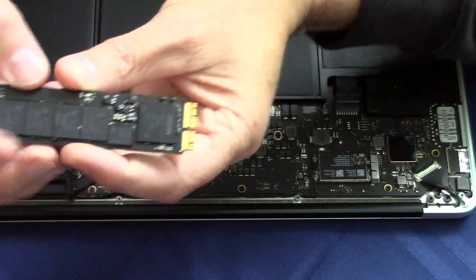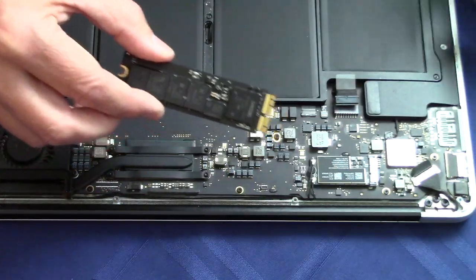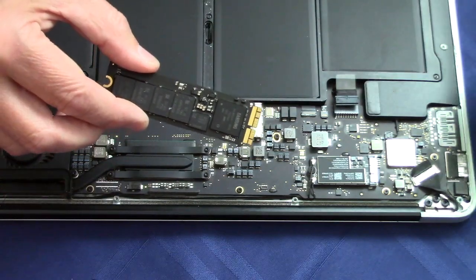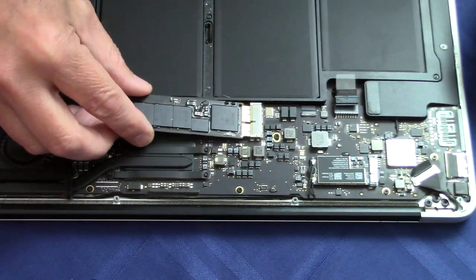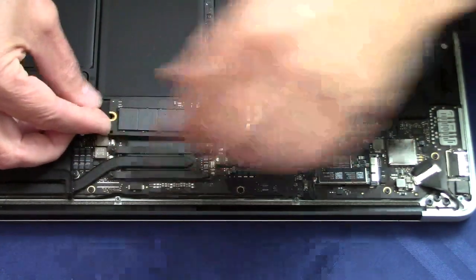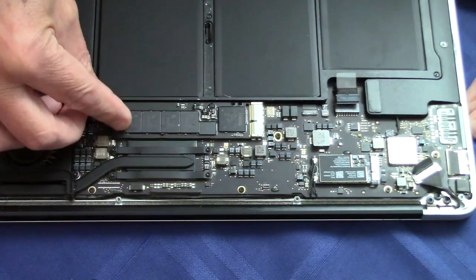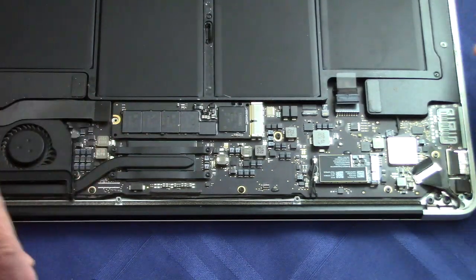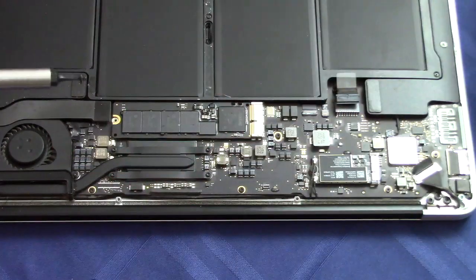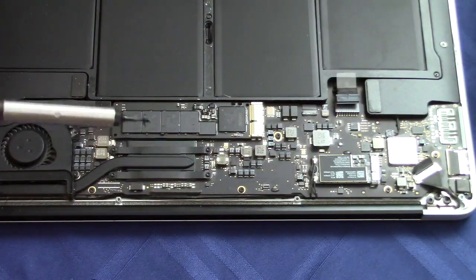Now we'll put that back in. To reinstall the SSD we're going to go in the reverse order — come in from an angle, slide it in all the way, make sure we have a good connection, put it down, and then replace the screw. A handy tip: use a magnet-tip screwdriver when putting the screw back in.